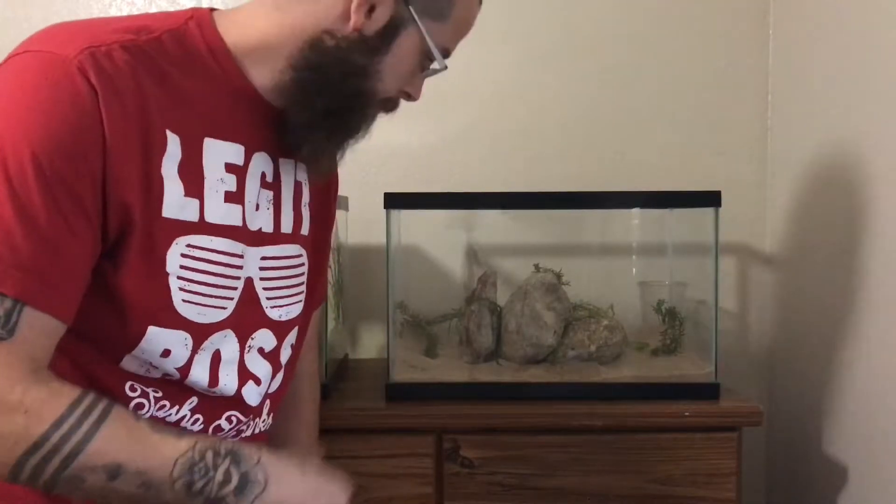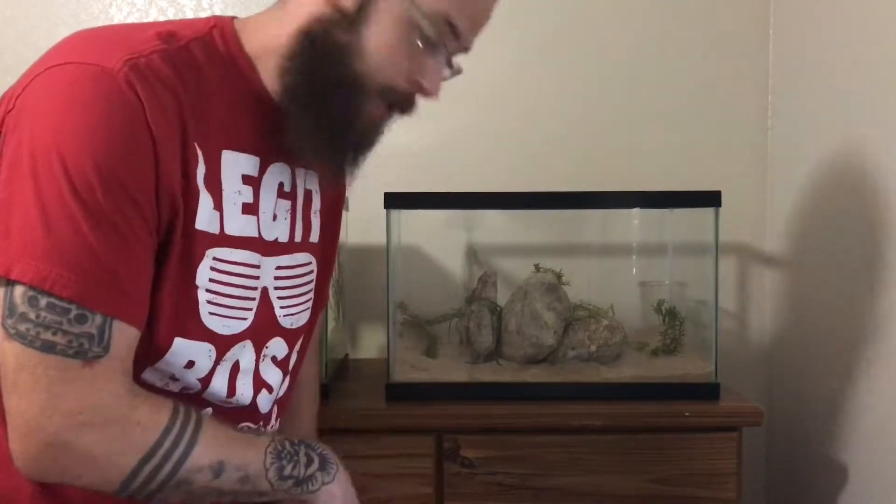Alright, so I got the plants in. Now I just got to put some water in there real quick because this is dry and it's going to dry those plants out, so I got to do it real quick.